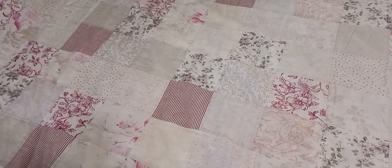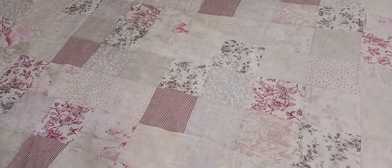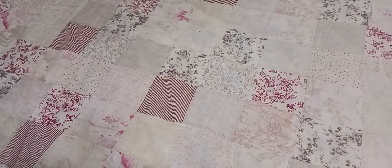Hey, what's up bat fans, Batboy here! Today we have yet another exciting unboxing video. We're going to be unboxing whatever's in these four mystery packages that I just got in the mail today.